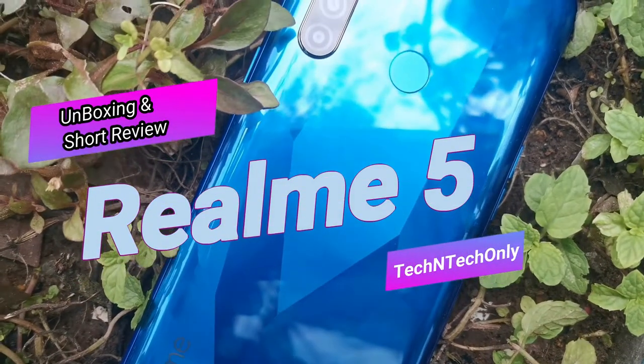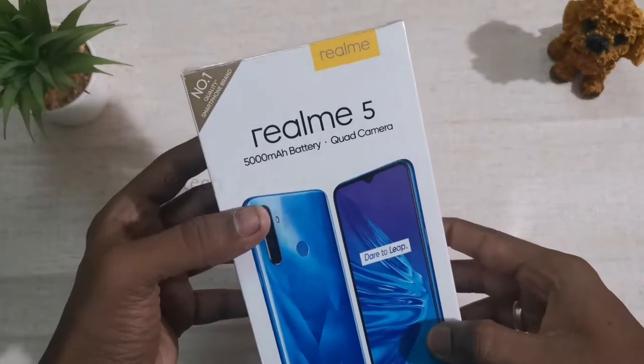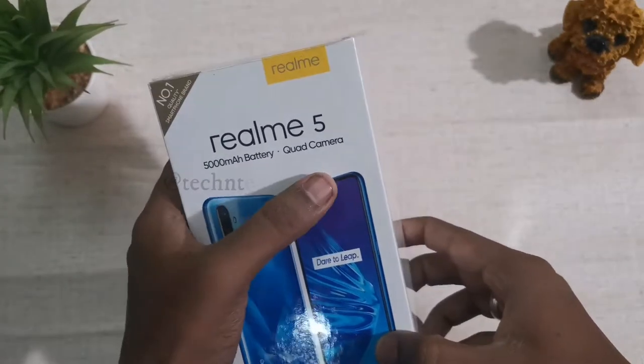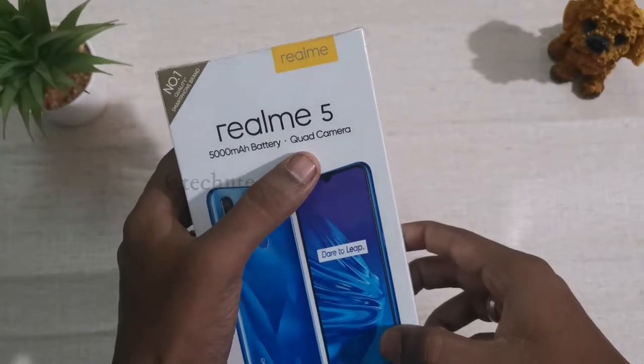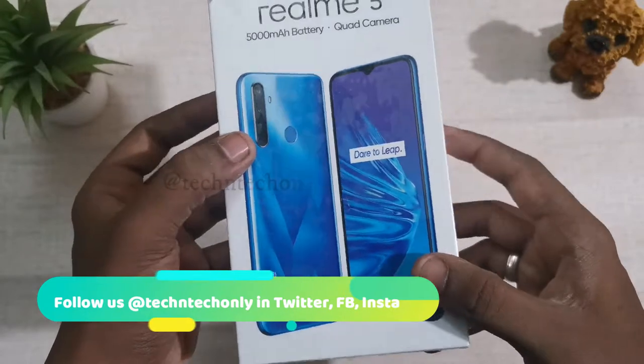Hi guys, this video is about the Realme 5 unboxing and first look. It comes with a 5000 mAh battery and quad camera setup for the first time in the Realme brand. Moreover, it also claims to be the world's first quad camera mobile under the Rs 10k price segment.